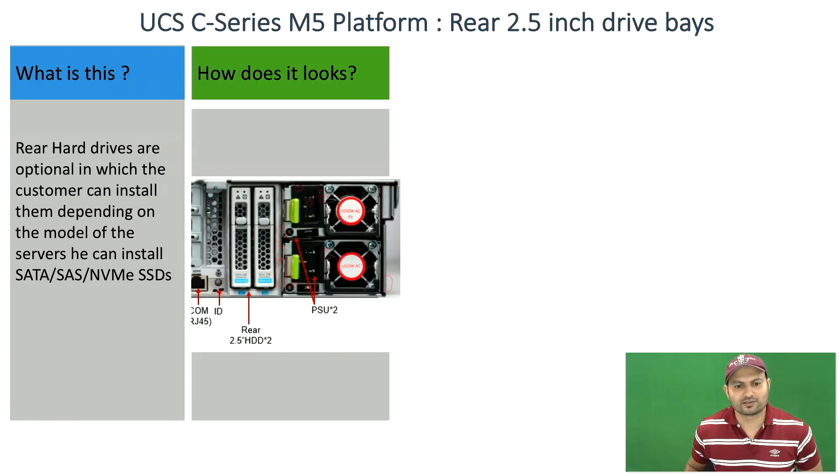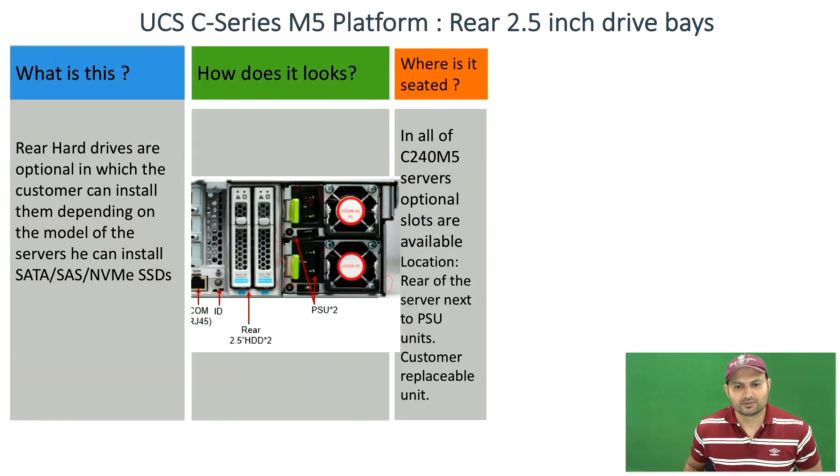The location of the rear hard drives is next to the power supplies. These hard drives are optional, and only 2.5 inch hard drives can be installed at the rear end.